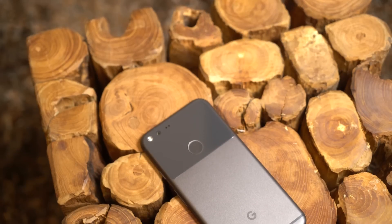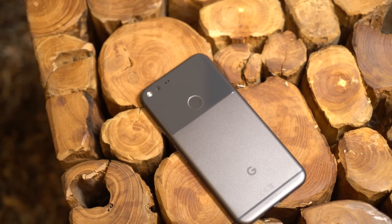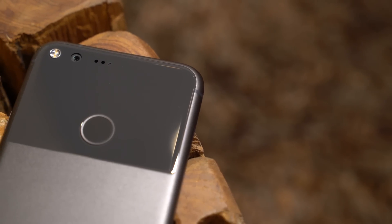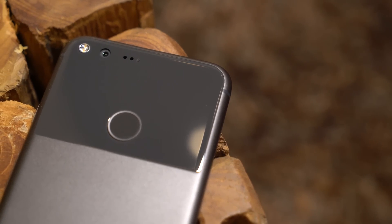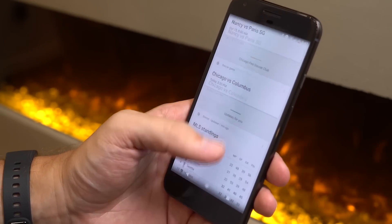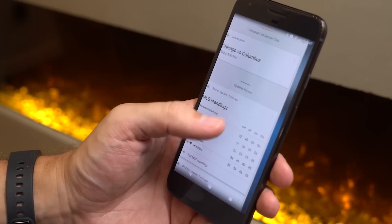Since 2009, Google has been building Nexus phones with various Android manufacturers. They were targeted at developers and enthusiasts who wanted to see what Google's vision for Android was. Now in 2016, we have a brand new brand, the Pixel phones, targeted at a wider audience, but clearly Google's vision for what an Android phone should be — hardware, software, and services all made in-house by Google. This is our Pixel XL review.